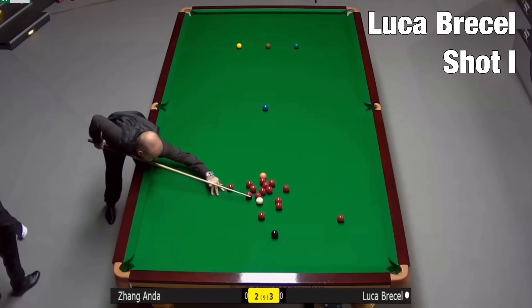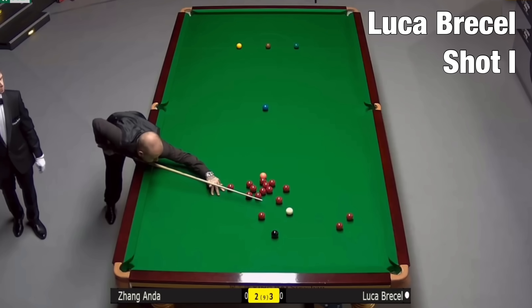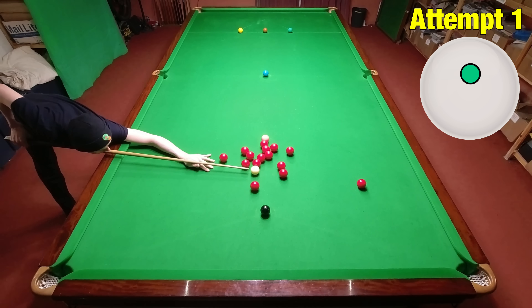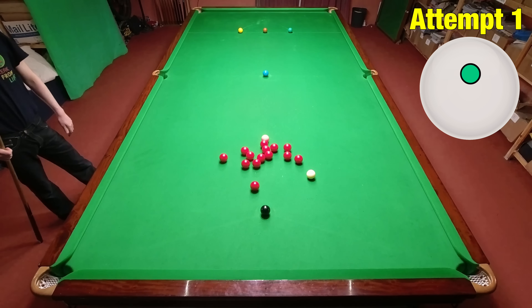It didn't look like Luca Brecel had a pot at all here, but he manages to pot one red off another. I'm not sure I would have even seen this, but now I have — how difficult is it going to be to play? Not too tough, but I still like the look of the shot.